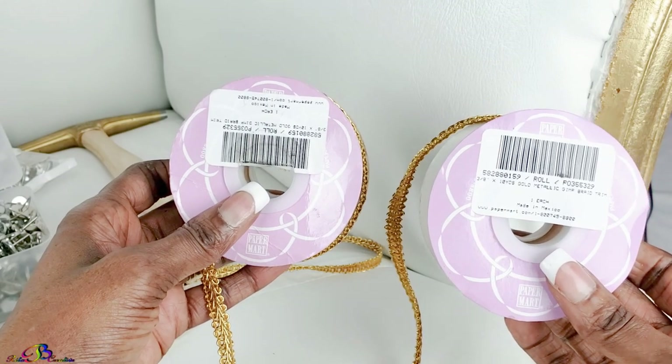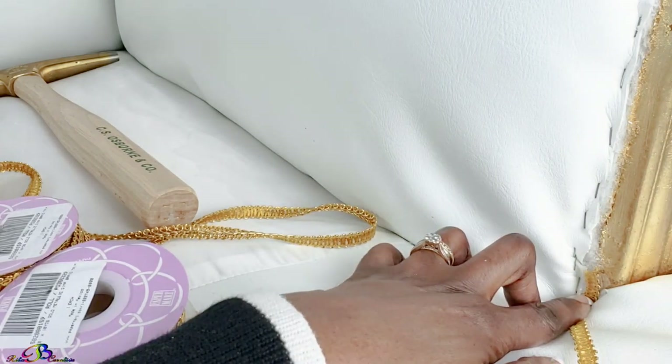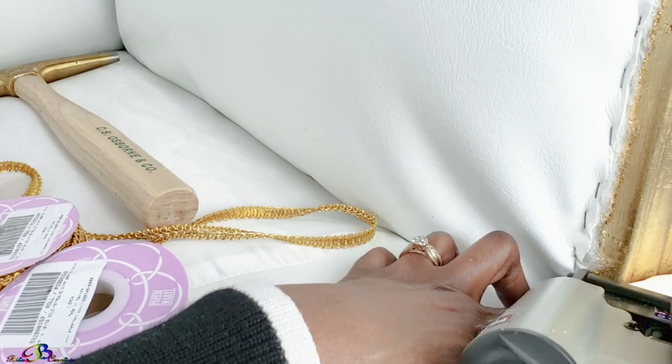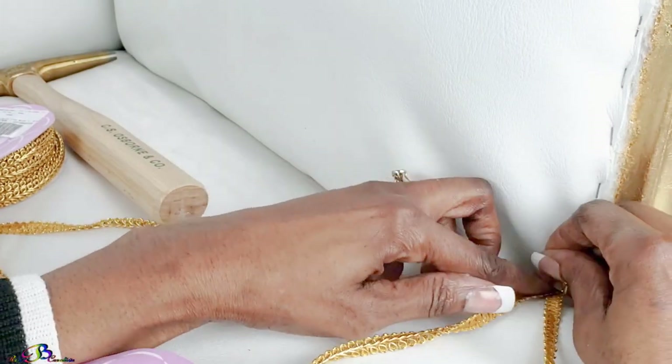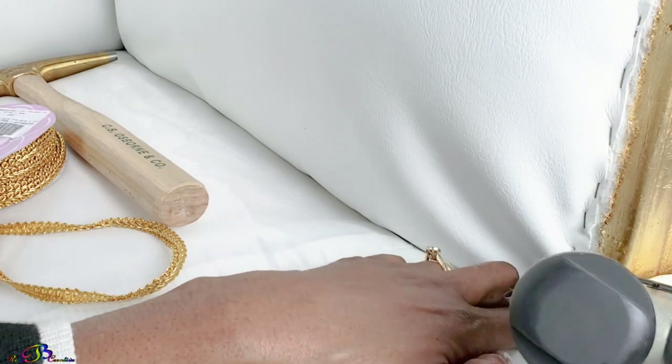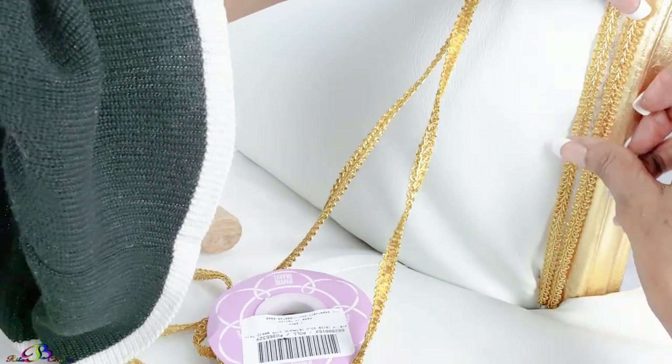I mistakenly ordered 3 and 1/8 inch trim, so in order to achieve the desired width I will double the trim on most parts of the chair. One trim will be applied to hide staples and the other will slightly overlap and cover the edge of the wood.